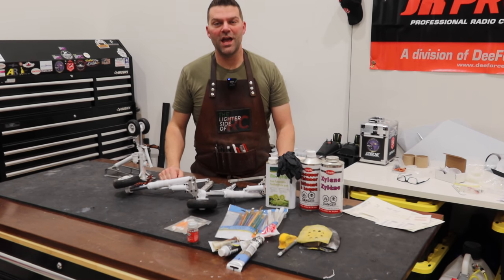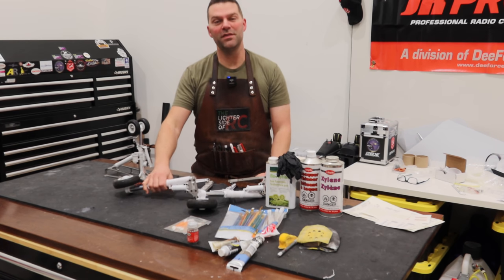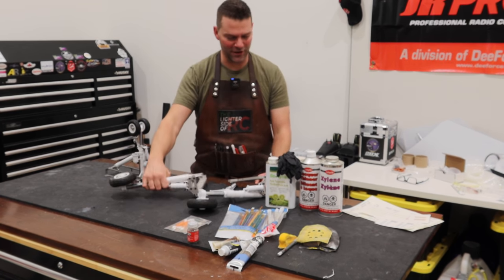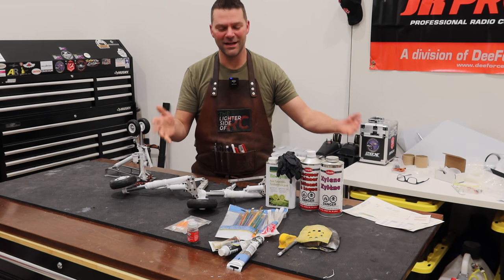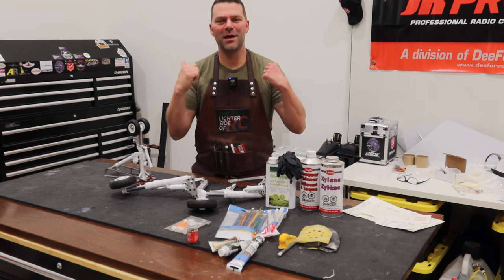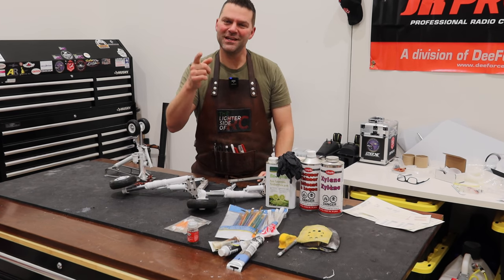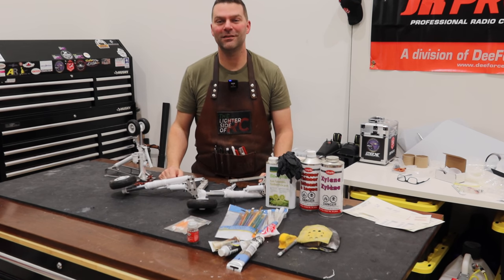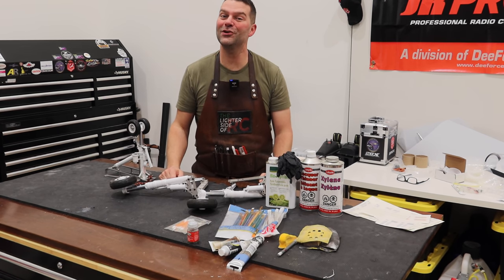Well hello guys, welcome back to the channel and welcome back to the gear weathering video for the F-14. We've got all of our supplies laid out here, feels like arts and crafts time, love this stuff, so stay tuned and we will get into weathering the F-14 landing gear. Gonna make it look dirty.